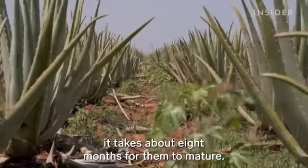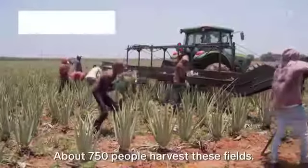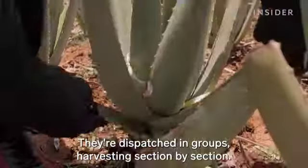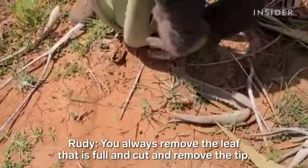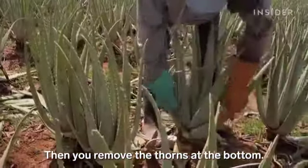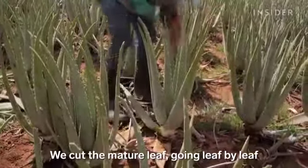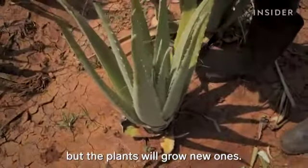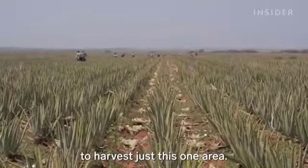Once the baby plants are in the ground, it takes about eight months for them to mature. About 750 people harvest these fields. They're dispatched in groups, harvesting section by section. The cut leaves won't grow back, but the plants will grow new ones. It will take them about a week to harvest just this one area.